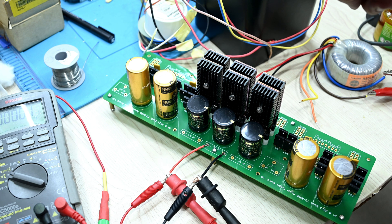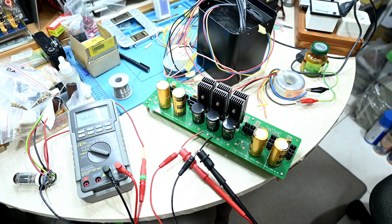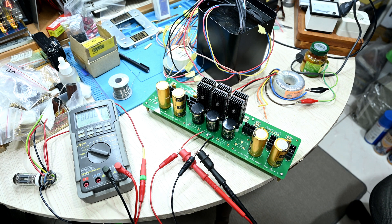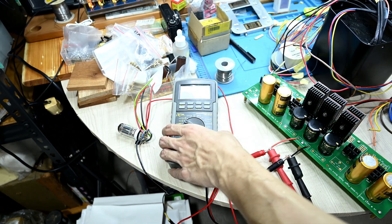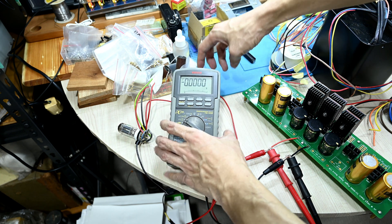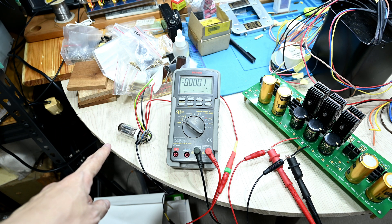I actually need a higher secondary voltage from my transformers in order to get the correct secondary DC voltage. At this moment I would like to test what would be the correct secondary AC voltage I need in order to get the correct 6.3 volts for the filament — in my secondary filament tube here for the 12AU7.